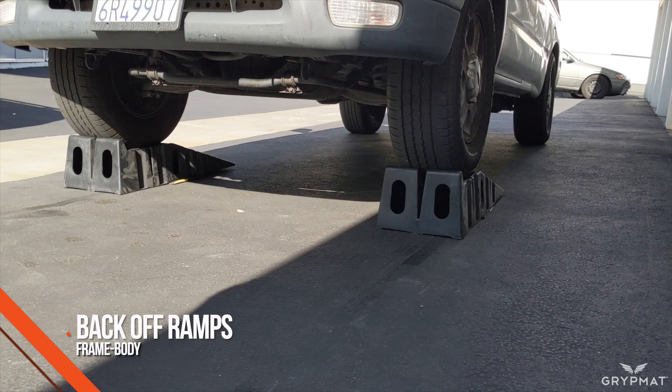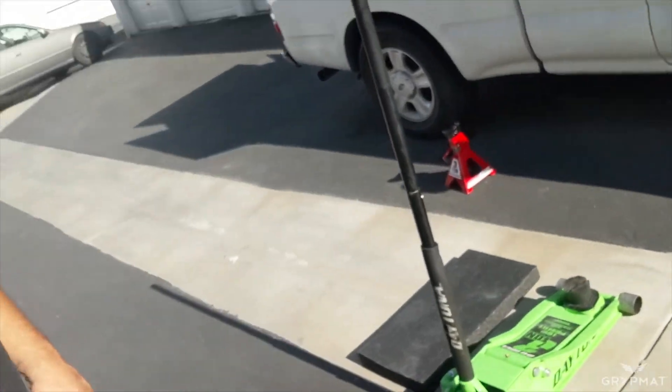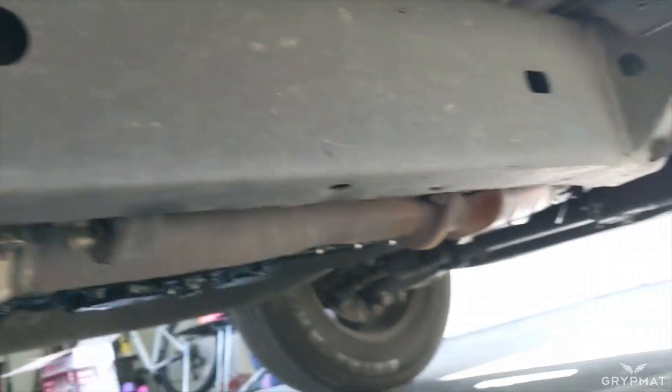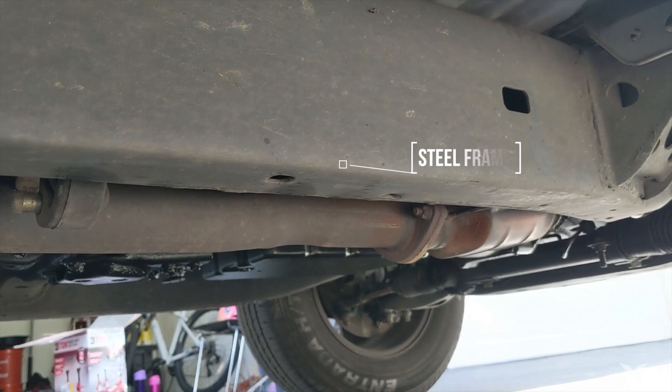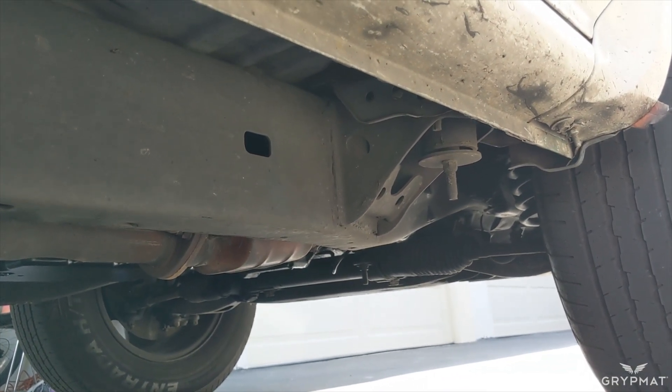So we got the ramps out of the way. Now we're going to lift the vehicle using the jack and safety jack stands. This is a pretty heavy duty jack — if you do a lot of work on your vehicle, this is definitely something you should have in your garage because it makes lifting the vehicle a lot safer and easier. Always check your owner's manual. For my truck, I have a frame, so we're going to lift from the solid steel frame since it won't bend or compromise the integrity of the vehicle.